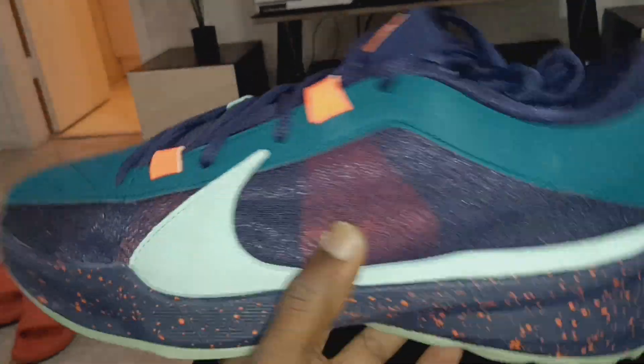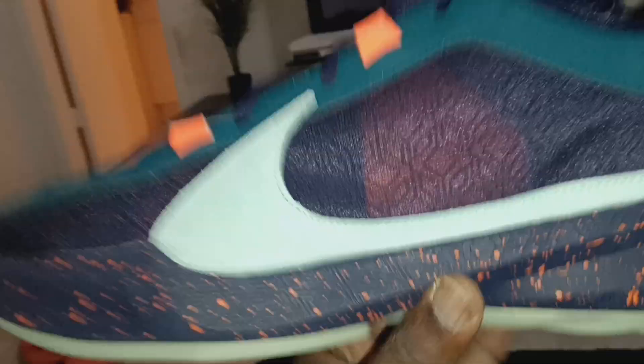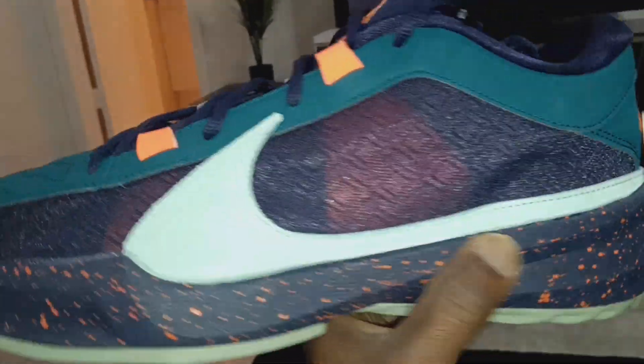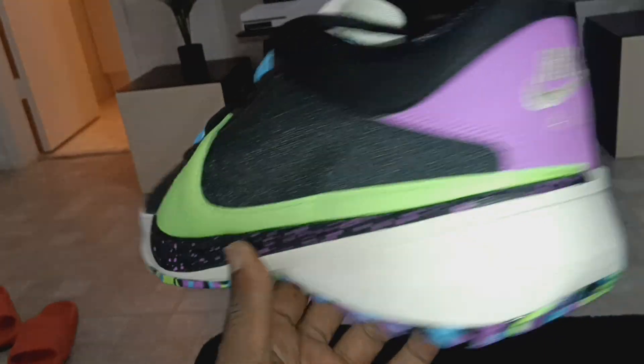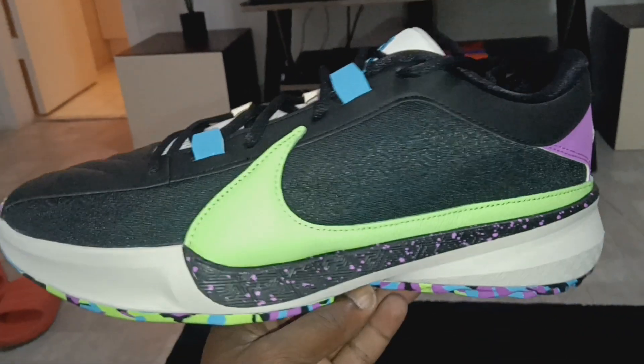Overall, these shoes are very, very comfortable. Being a heavy dude, I love anything with a Kushlon midsole, and the top-loaded zoom unit makes them super bouncy, responsive, and supportive — it's a sturdy shoe. I think you guys are gonna like them, especially if you're a hooper. But if you want to wear them casual, you can pull it off with the right colorway and outfit.